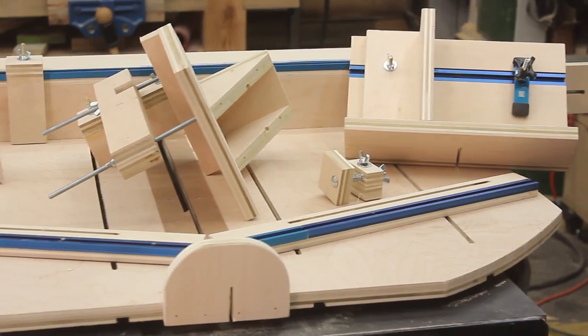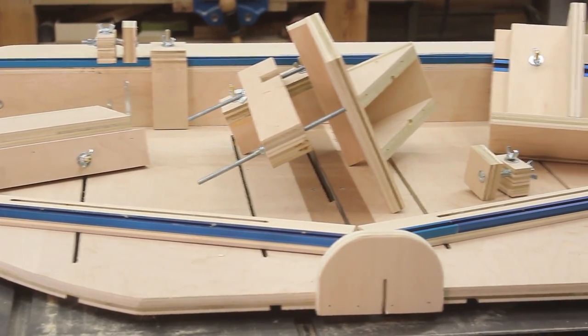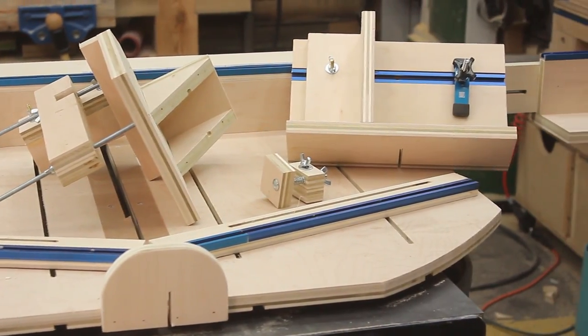This whole thing — the sled, the jigs, everything — was only a weekend project and it took less than a half sheet of plywood, so it wasn't very expensive and it just does so much. I love this thing, I'm using it a lot already, so I hope you enjoy it.